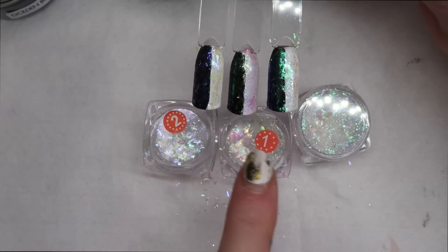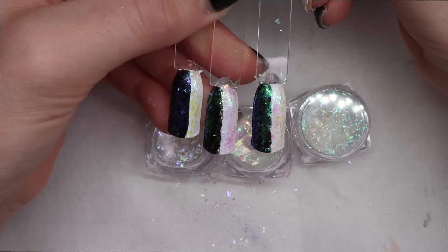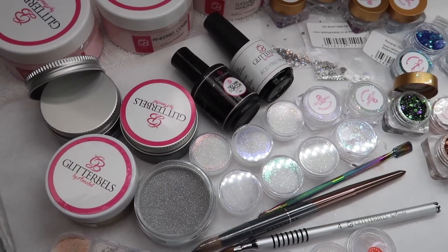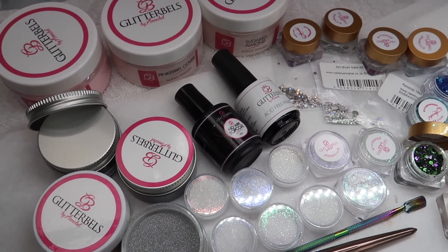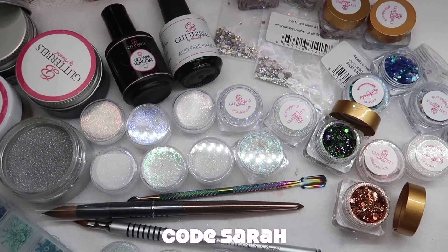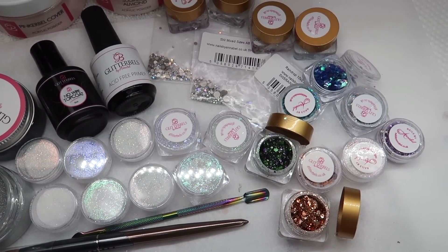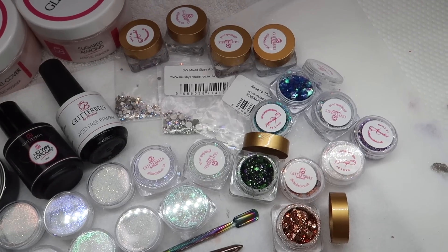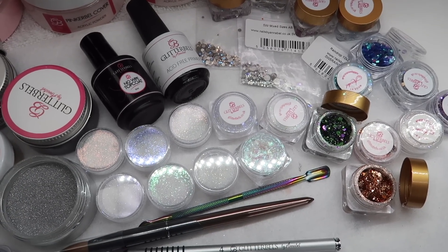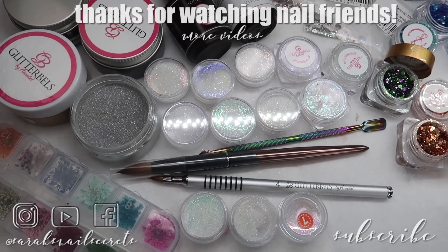Which one is your favorite — number two, number one, or number five? Let me know down below. I think they're all nice depending on what you pair them with. You can't go wrong with flakes. I hope you guys like this haul video. If there's anything here you choose to pick up, I do have a discount code for you guys — it's just Sarah. I do not make commission on that code, it's just there for you guys. Thanks for watching — don't forget to share, like, comment, and subscribe. Check out my description box for everything listed here. Keep your nails long and your glitter strong.